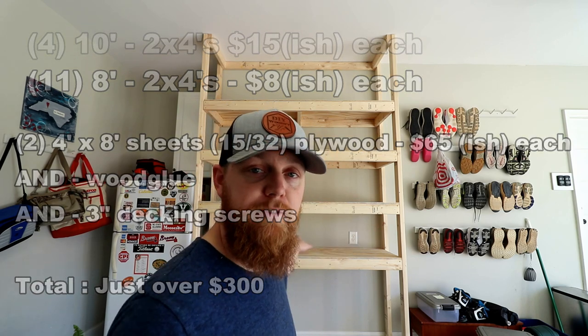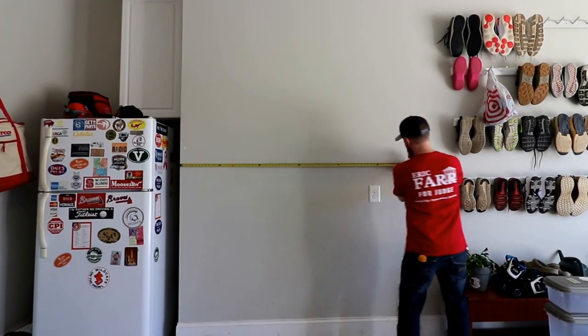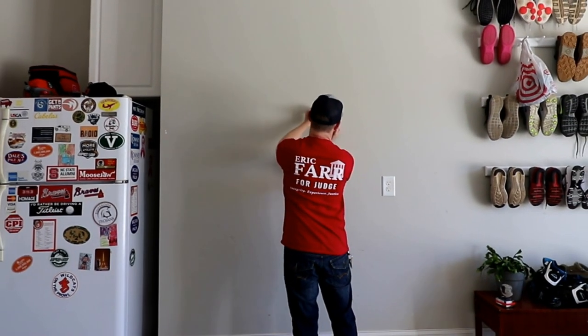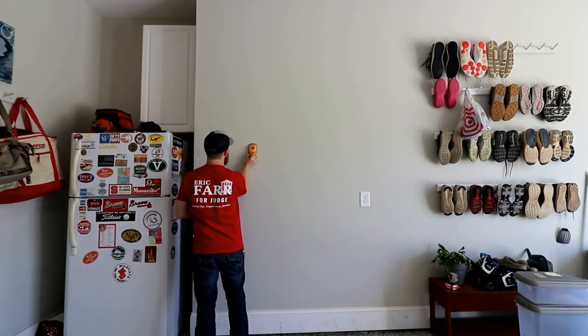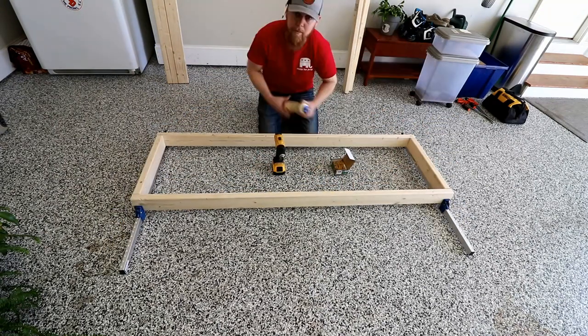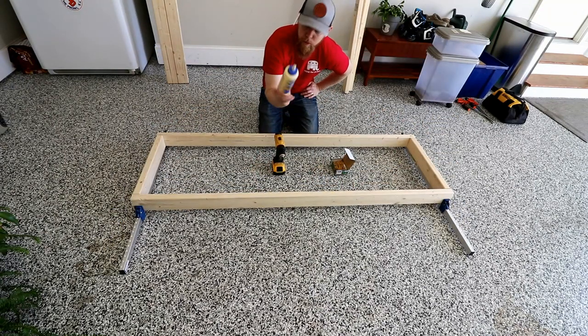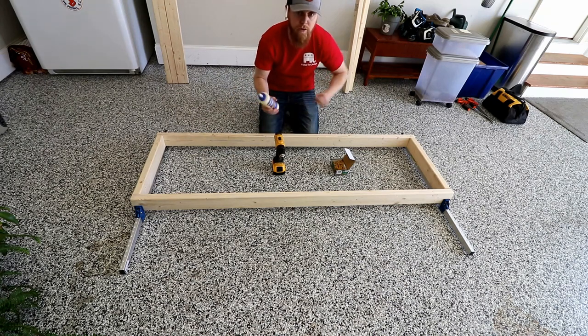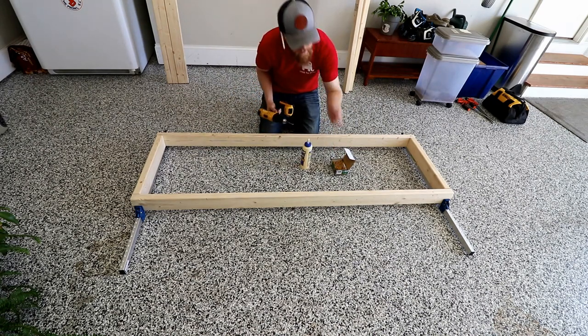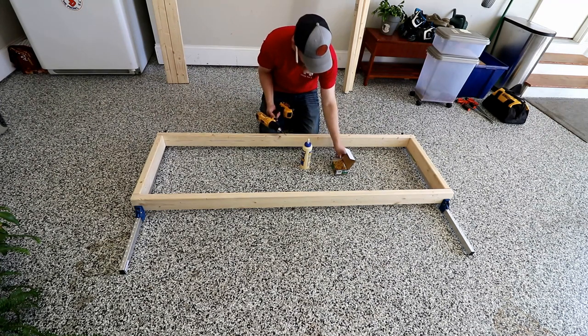I went with the prime plywood so it would be a nice smooth finish. So let's get started. I'm going to mark where 6 feet is over from the corner and then mark where the studs are so that we can screw into those studs. I'm going to glue where the boards meet just to give it a little bit of extra strength, and then use a countersinking drill bit and some 3 inch decking screws to hold these together.